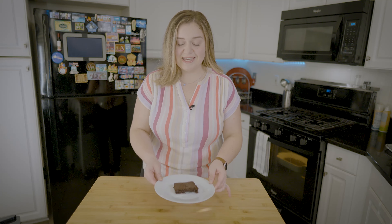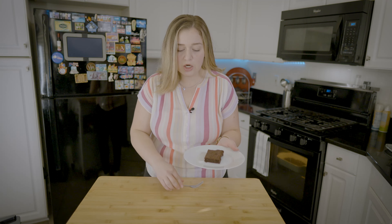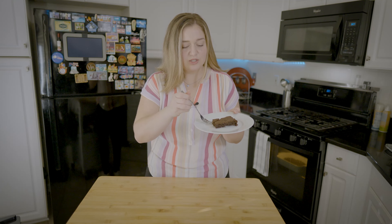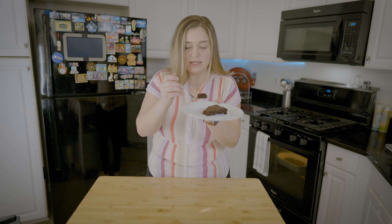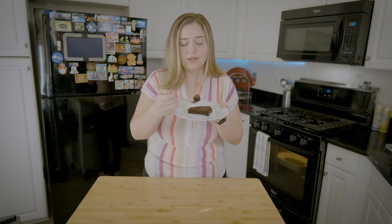So I cut out a piece — take a look at this. It smells so good in here, super chocolatey. I cannot wait to taste it. It is so gooey and it holds perfectly together. Low carb, keto, chocolate — how can it be bad?